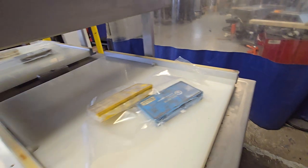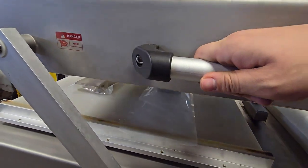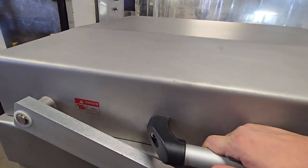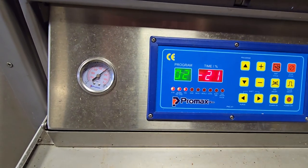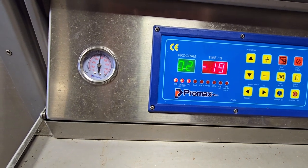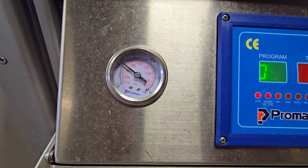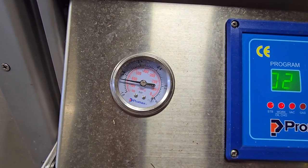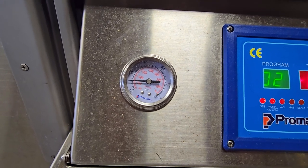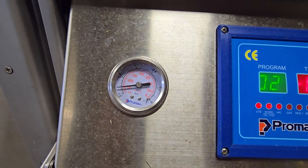We'll go ahead and do the other side now. Once again, 25 seconds seal time. Pulling a nice strong vacuum. Another 10 seconds here. Pulling a beautiful vacuum.